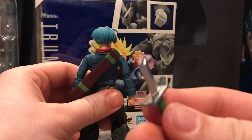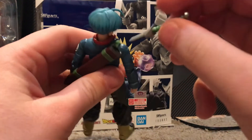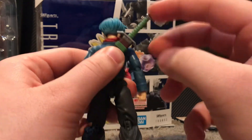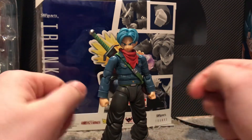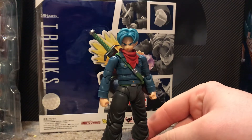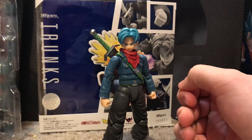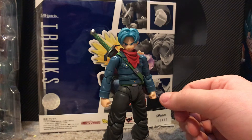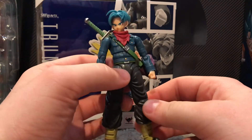For the sheath, the sword that goes in here is his broken sword — that pops right into the sheath, and that's also the one you use on his Sword of Hope effect. Overall, solid figure — definitely one of their best, and a great way to end the year. It's really pleasing to the eye as well as fun to mess around with. If you're a Trunks fan, definitely get it, and even if you're not, I still say definitely get it — it's just overall a great figure.